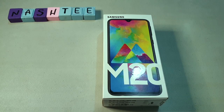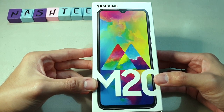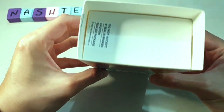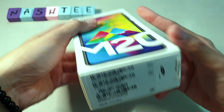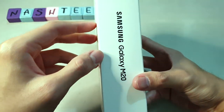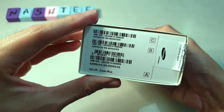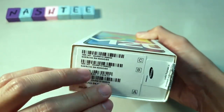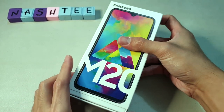So let's unbox the Samsung Galaxy M20 — it was just delivered recently. This is the box. It says Samsung Galaxy M20 on the front. The seal has been removed from the top and bottom. On the left side it says Samsung Galaxy M20, on the right side there's a seal, and below are the product codes. The color is Ocean Blue. Let's start unboxing it.